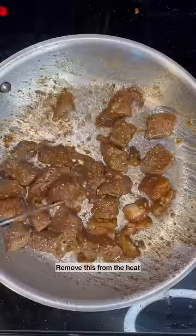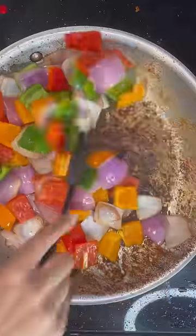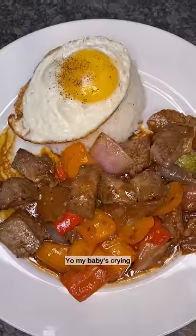I'm going to do one final toss and remove this from the heat. I'm going to sauté my onions, then add my bell pepper, add my beef back in, and some butter. Yo, my baby's crying!